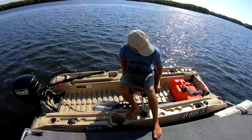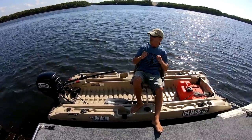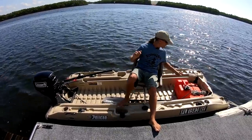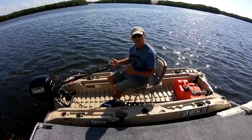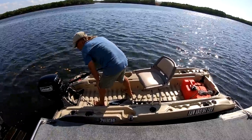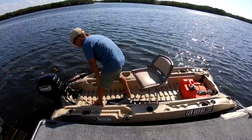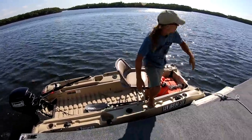I think I have got everything that I need — gasoline. I remember that from the first time I put a Bass Raider on the water. And a PFD and paddle in case the motor gives me trouble. Let's get this thing started and get out there. So far so good — I'm going to untie it and head on out.